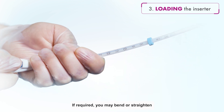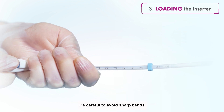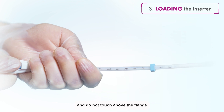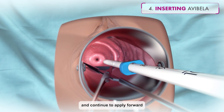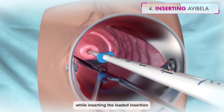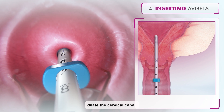If required, you may bend or straighten the insertion tube to accommodate the anatomical orientation of the uterus. Be careful to avoid sharp bends to prevent kinking, and do not touch above the flange unless you are using sterile gloves. Apply gentle traction on the tenaculum and continue to apply forward pressure on the blue slider while inserting the loaded insertion tube through the cervical os. Do not force the inserter. If necessary, dilate the cervical canal.